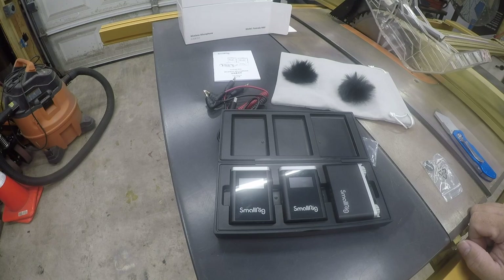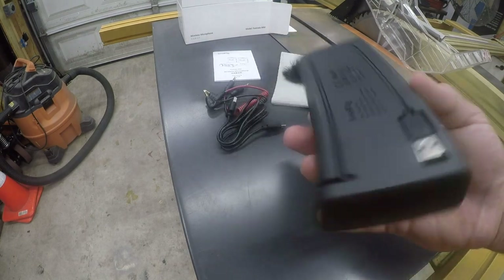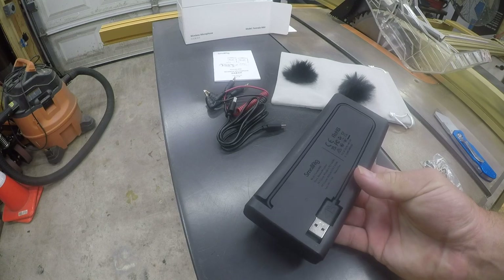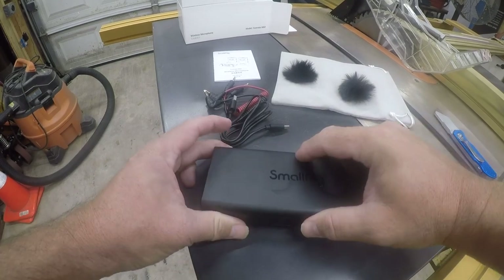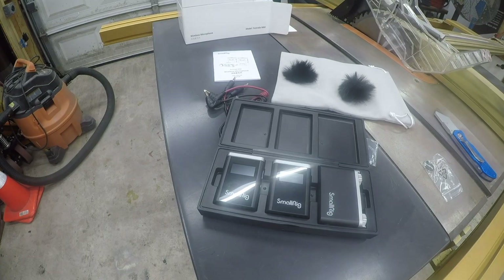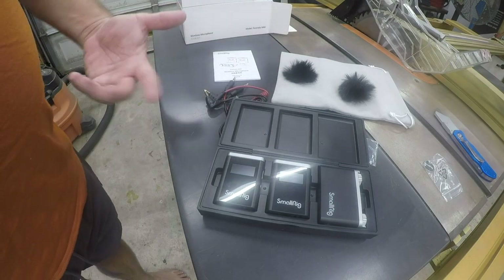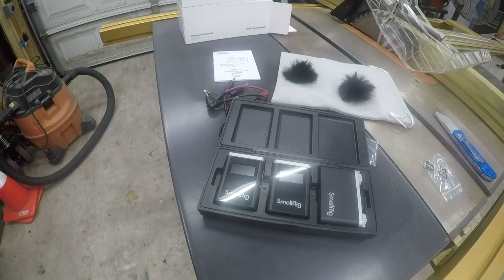I will be doing a follow-up video to test it out and see how it works, but first we're going to charge it. My recollection is that this is not a battery case — it's just a charging case. So if you had three USB-C cables handy you could leave the mics installed all the time. I tend to use this as an A and B setup.